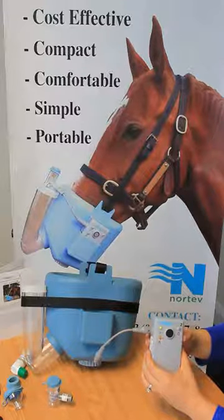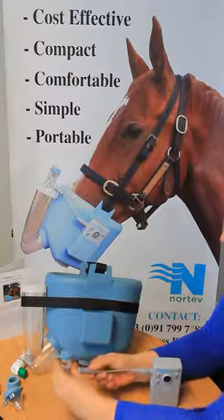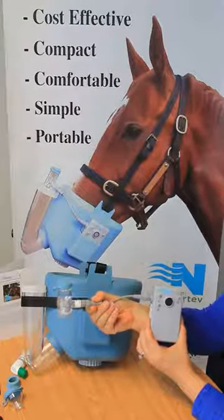As you can see, the unit is flashing red on the warning light. This is because I have no med cup attached. If I attach my med cup, the light turns off and the unit will begin to nebulize.